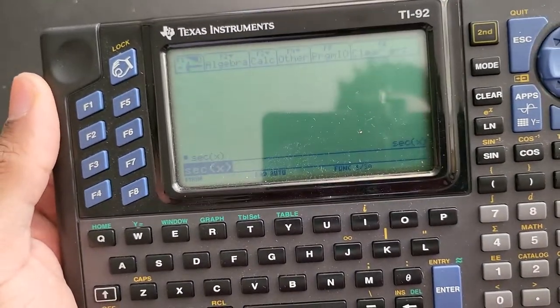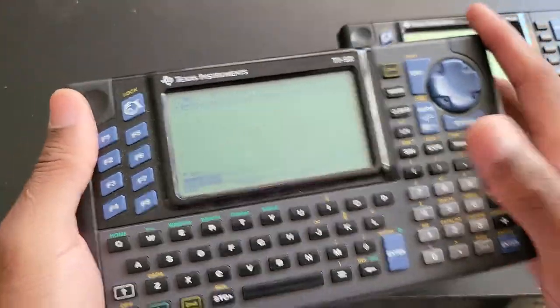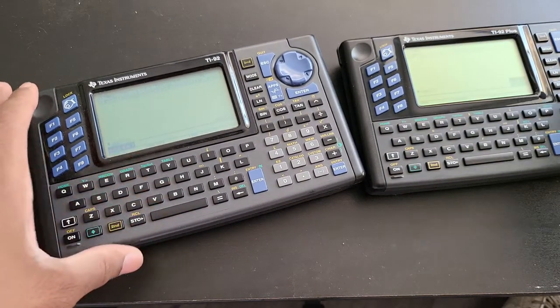The display is the biggest downside for me — it's missing a ton of features. The only reason why one would choose this one over the 92 Plus is if you want to have it in your collection. That's about it. In my previous video, I also tried to put the back cover of the first generation model on here.